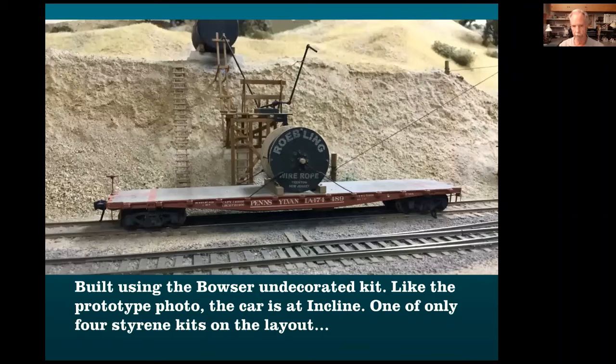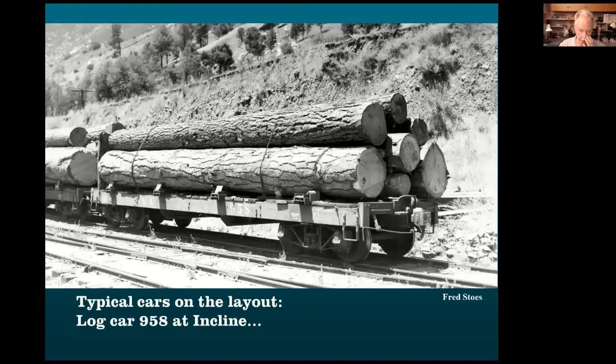What they're bringing on board is wire rope. There were two logging inclines on this railroad — one built in 1913, shut down in 1921 or 22; the next built in 1923 at a different location. Each is about 8,000 feet long, going straight up the mountain to bring loaded log cars down. They changed out the wire rope initially every 12 months, later about every 18 months. So they're unloading and using it to replace the cable on the logging incline.